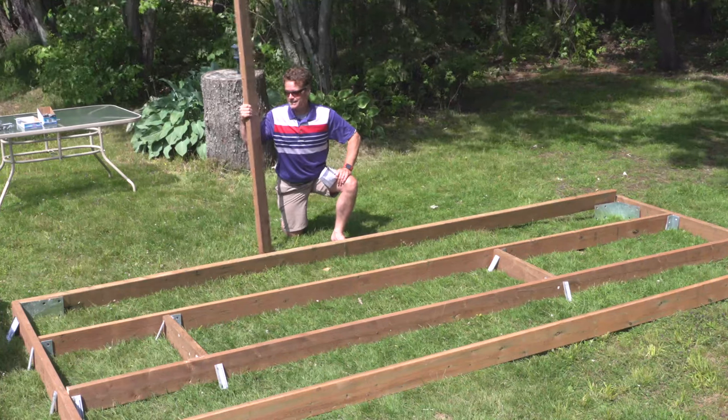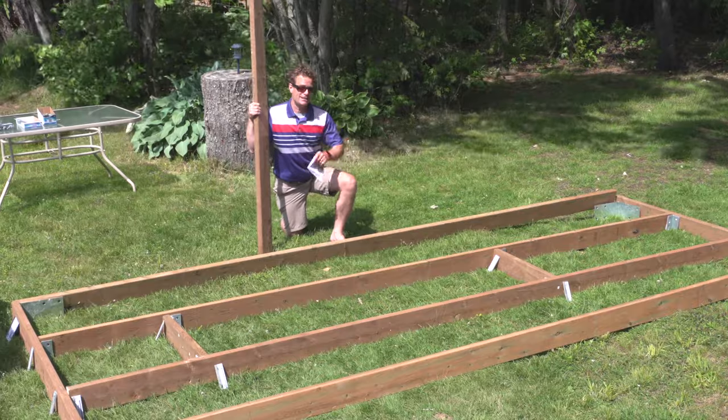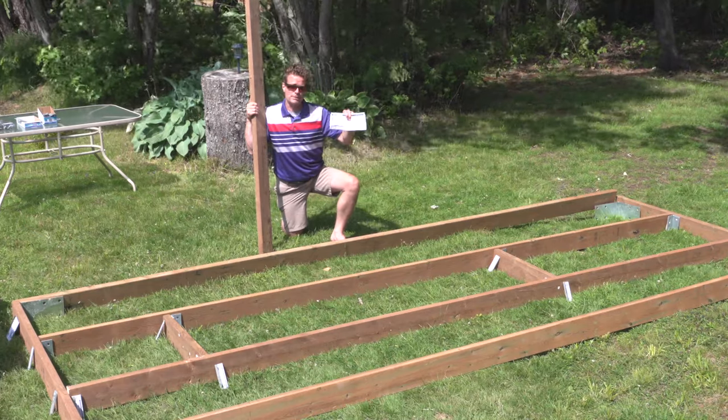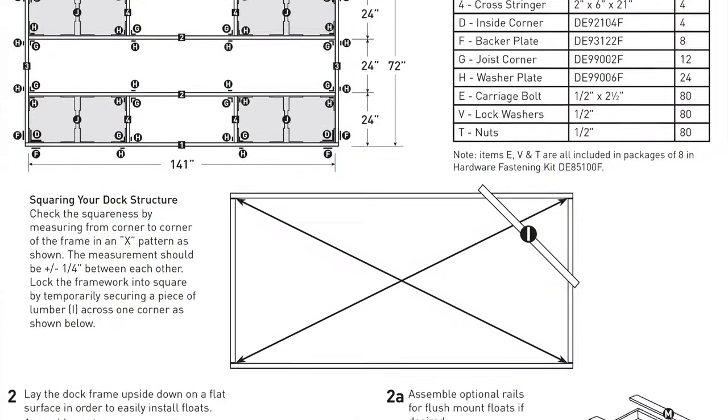It's also pretty handy to have a little bit of spare lumber just in case you make a wrong cut on a Sunday. On the DockEdge website there are plans you can print out and bring with you, and these are also really handy.